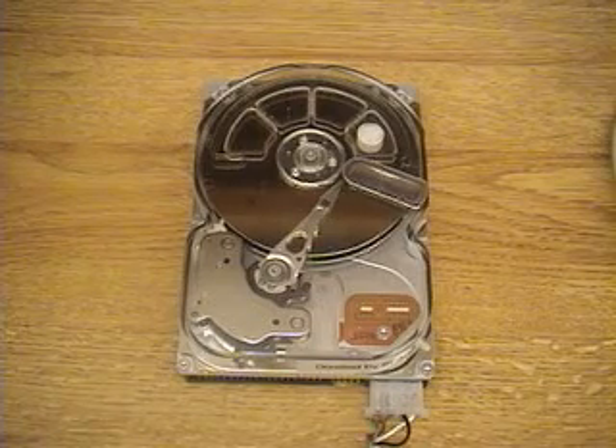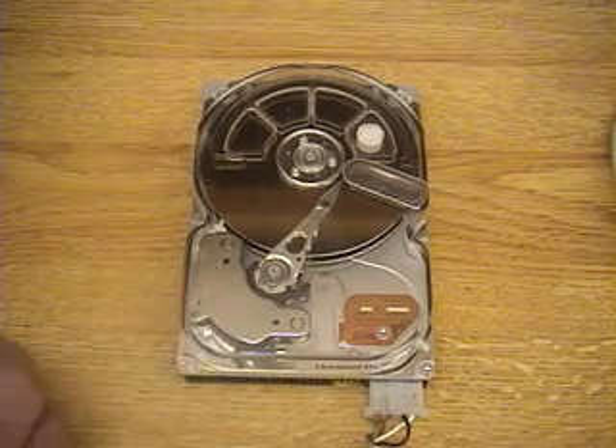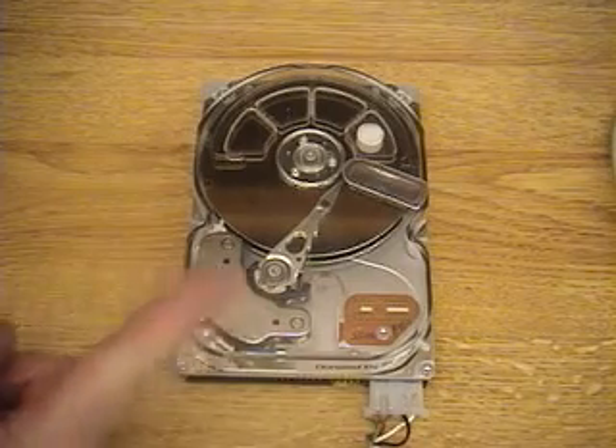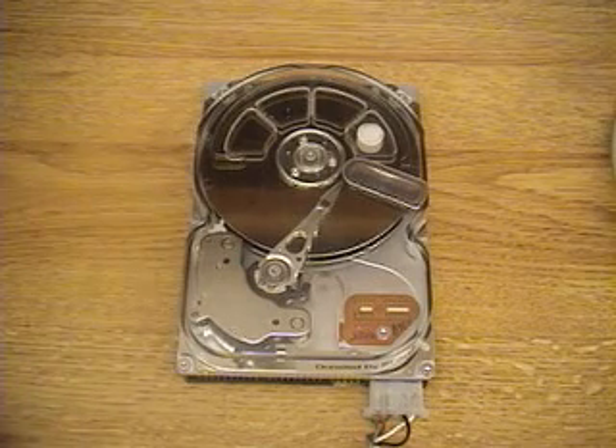Here we have a computer hard drive which has a transparent cover so that you can see the internal workings. There's a voice coil actuator here which is going to move the servo arm across the magnetic surface where the data is.